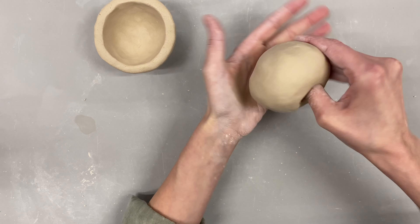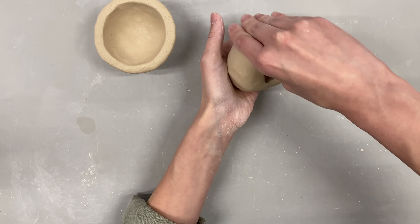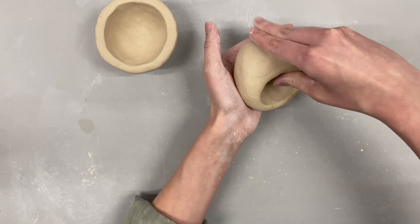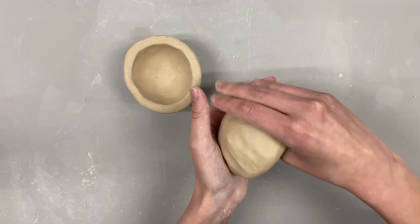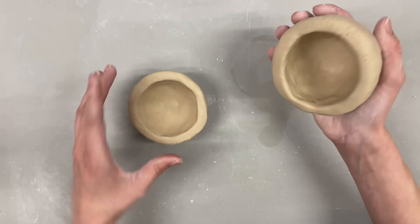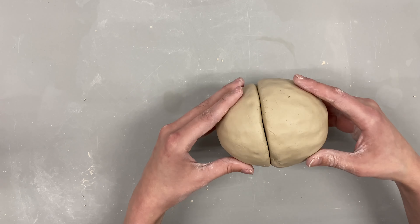Once I have my first pinch pot, I need to make my second one. While making it, check every once in a while that the two pinch pots will line up. This is so important — I can't tell you how many times a student has worked on a pinch pot for 30 minutes, then found it doesn't line up because one is about an inch bigger than the other. You could avoid that wasted time by checking as you go.